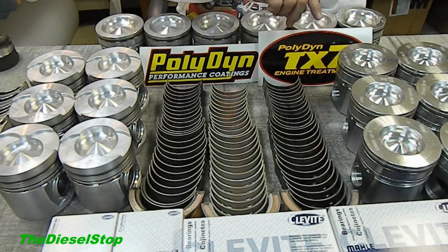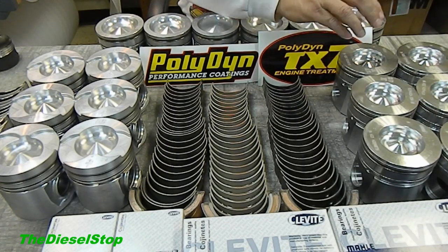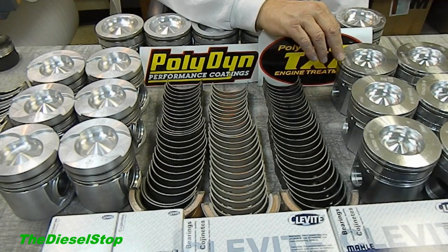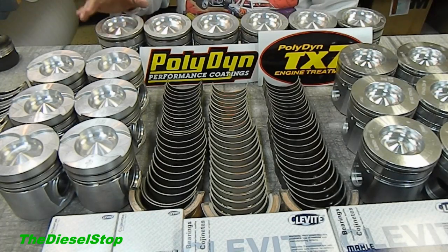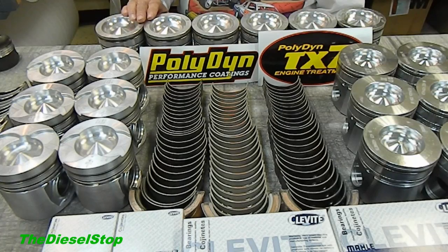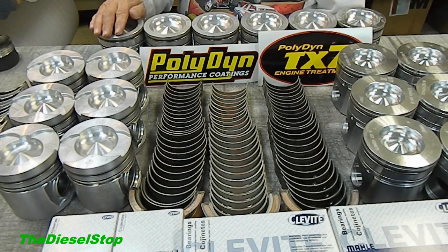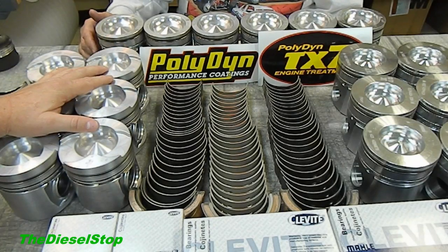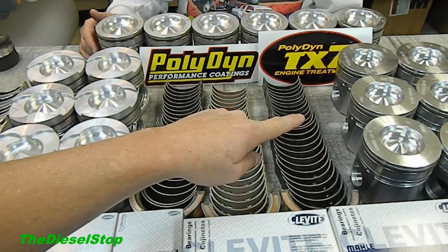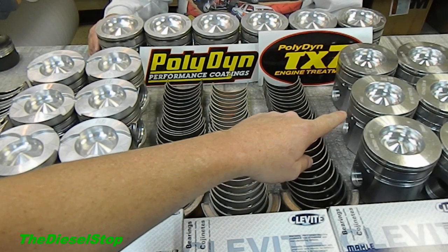The next piston is our 500 horsepower piston, going to be called the Gray Dodge, and it has a different bowl. It doesn't need any valve relief because the camshaft chosen will handle that. Our last is our 5.9 common rail — it has an even bigger bowl, and we're not striving for super high horsepower. This one is going to be a daily driver, and the 500 horse motor is going in the truck that has the melted-down piston in it right now.